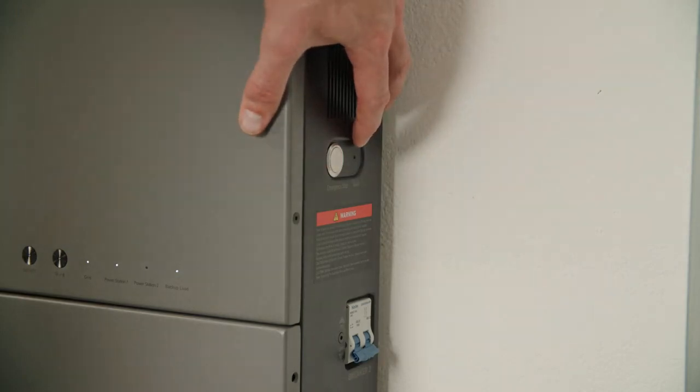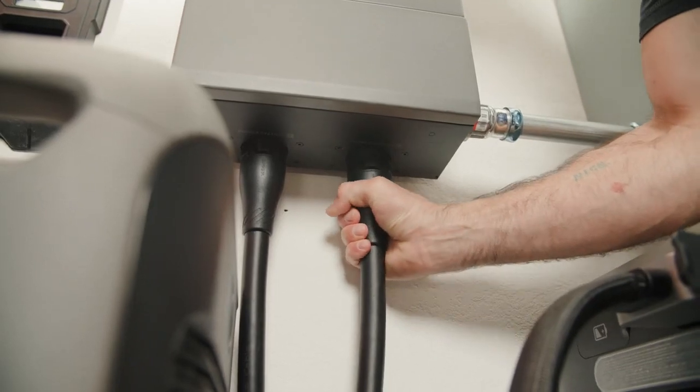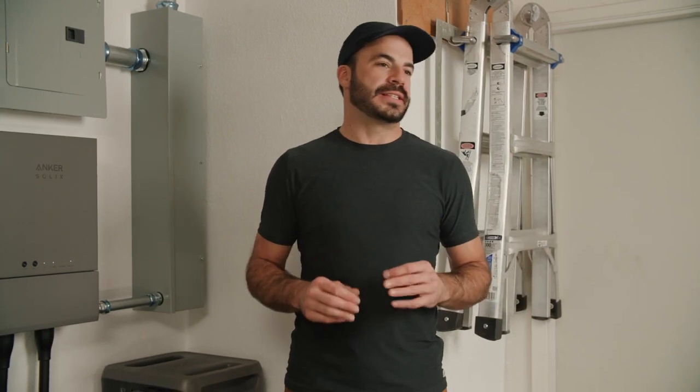On the right side we have an emergency stop, a reset button, and another breaker. On the bottom are two important ports for connecting the F3800s to your system. Everything shown about the home power panel isn't something you normally need to be concerned with — a licensed electrician will handle everything you need to get set up.